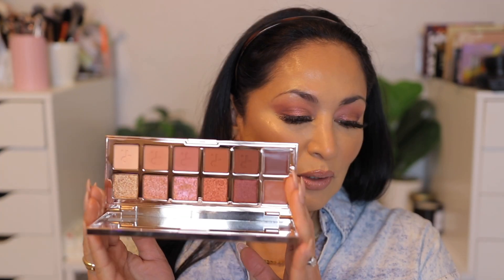I think these shades kind of deliver that summer bronzy tone type of feel — simply beautiful. The shades worked beautifully on the eyelid and I'm going to be using this for a while. So that is it for this video. I hope you guys enjoyed it. If you did, please give it a thumbs up — it really helps my channel. I hope you guys subscribe by hitting that subscribe button. We will see you guys on the next one. Bye.